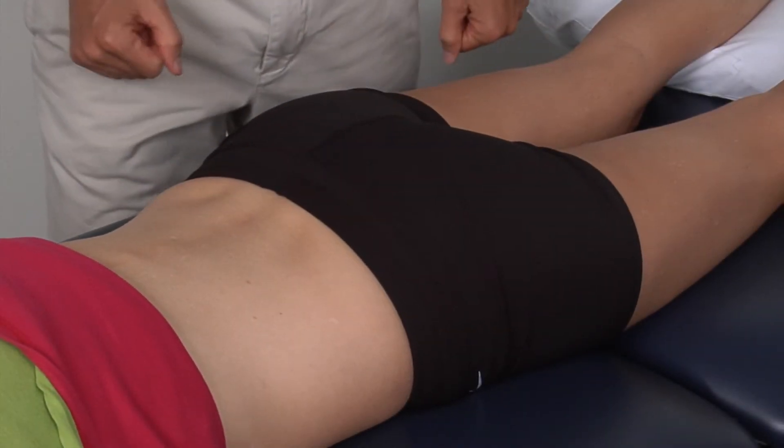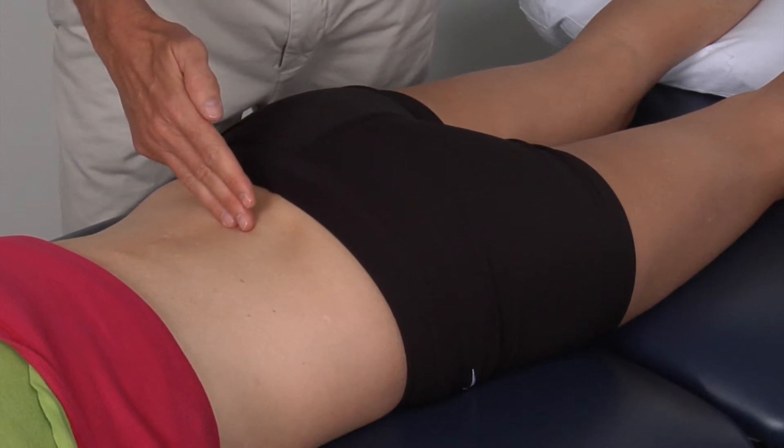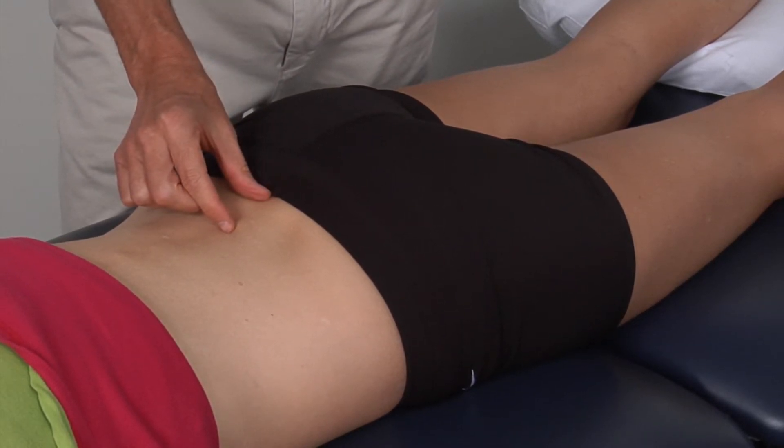When palpating the osseous structures on the posterior side of the hip and pelvis, we must first consider the lower lumbar spine.